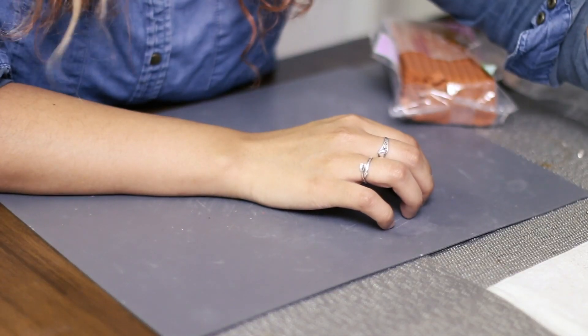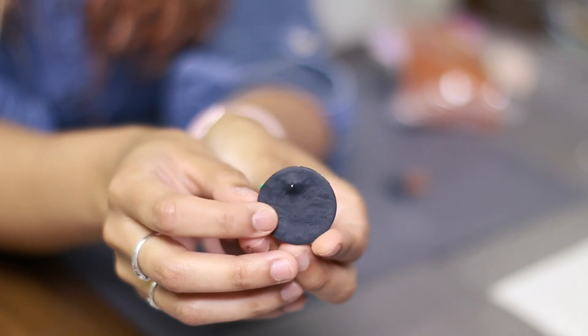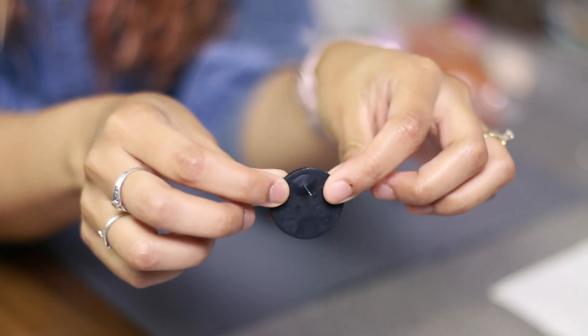Once you let it cool, here's a completed project — looks just like that. I haven't had one break yet, fingers crossed. It seems to be really strong.